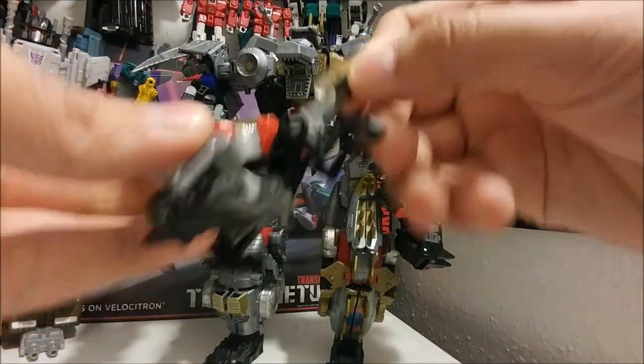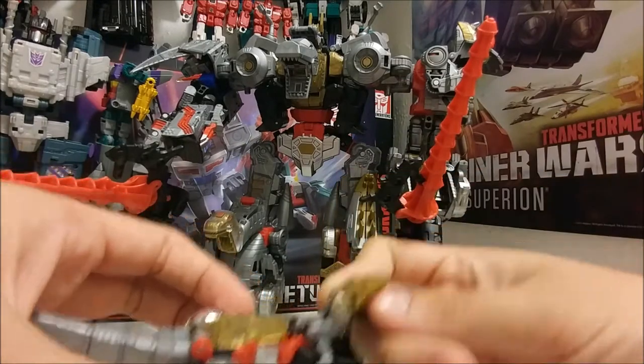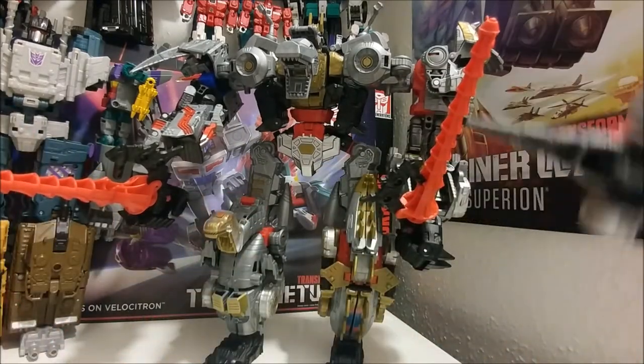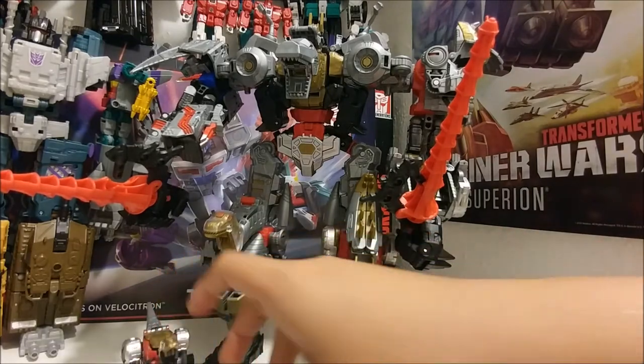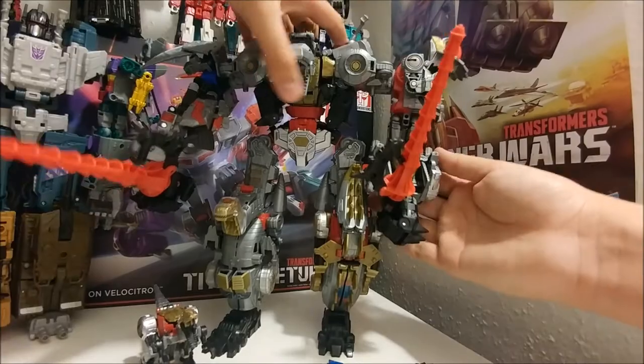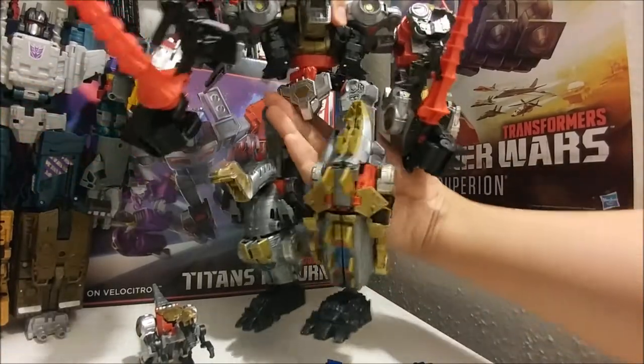I also have Slash here — I don't know what to do with her. There are some fan modes to put her in but I couldn't fit her sadly, so I'm just gonna leave her down here. He also has some waist articulation.